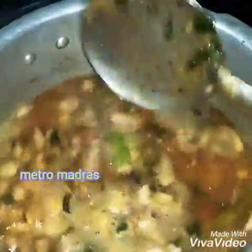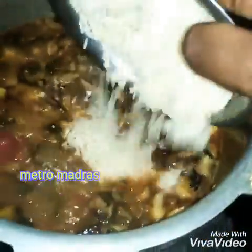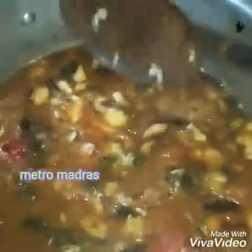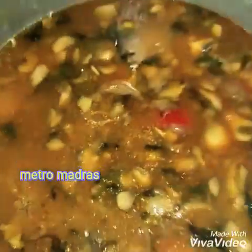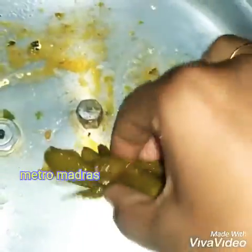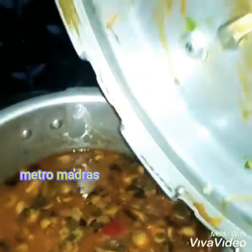We will soak the basmati rice for half an hour before cooking. The rice is very smooth and we will boil it. We will boil it in a pot, like using a pot.